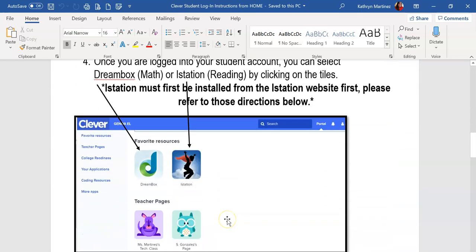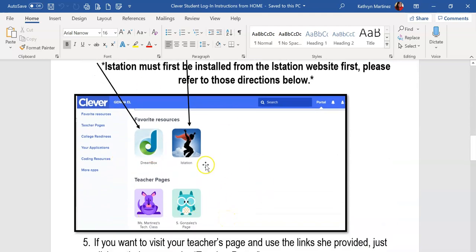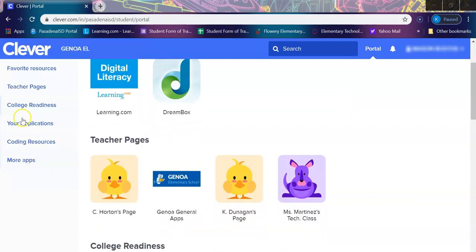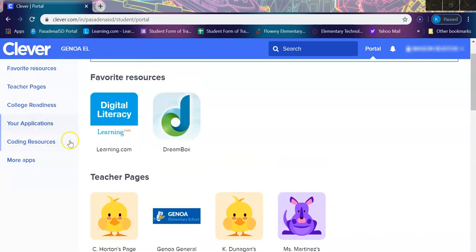Once your child has signed in, they're going to see a layout that looks like this, and I'm actually going to show you an actual student account that has resources ready. Once signed in, they're going to have Clever on the left side, along with some of the resources they use on a day-to-day basis.